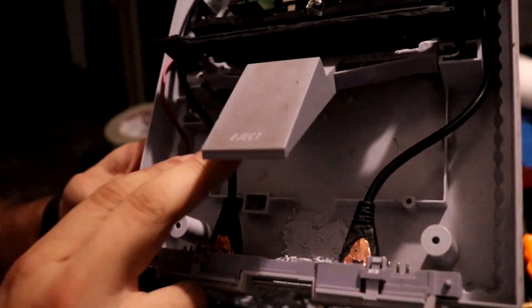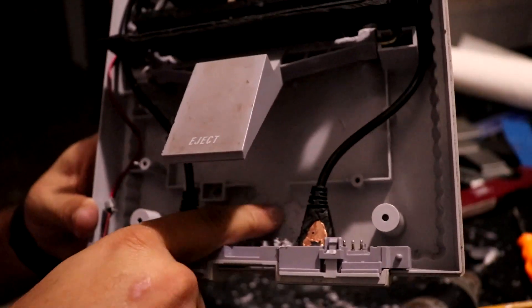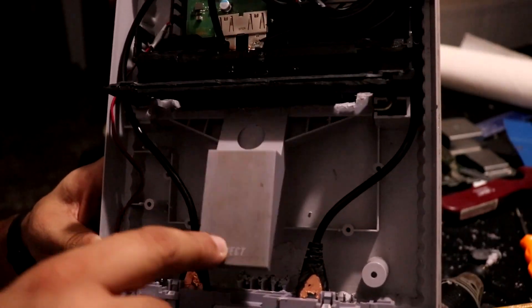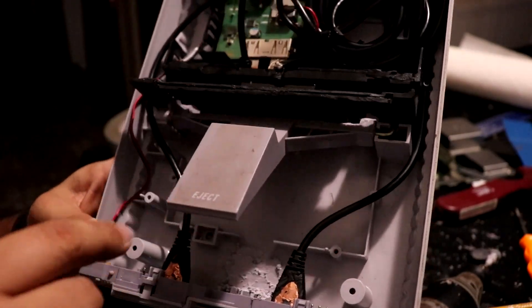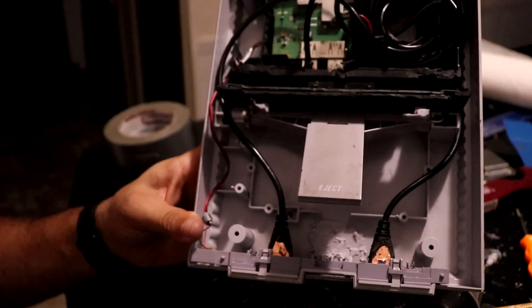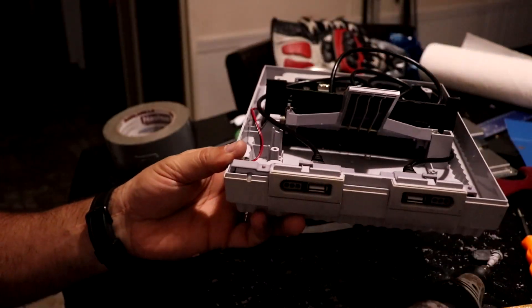I have shaved it down right in here - sorry for the horrible lighting. It's shaved down there and it's giving me the travel I'm looking for, all the way down to the bottom, lifting it even higher from the dock. So that should work very well. I am about done. I really like how it came out. I'm going to have to clean this up a bit - the whole console - but you get the gist of it.